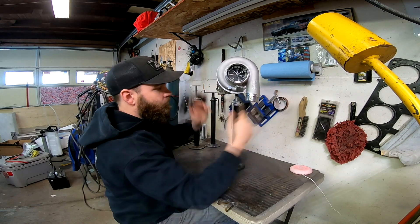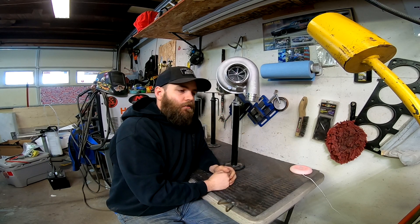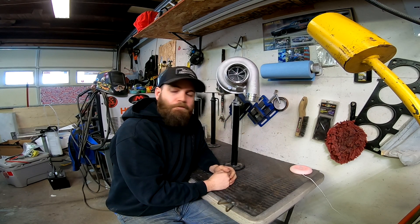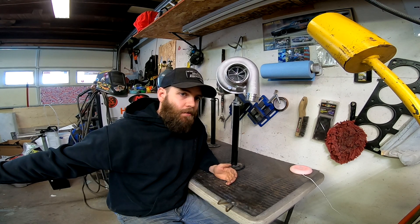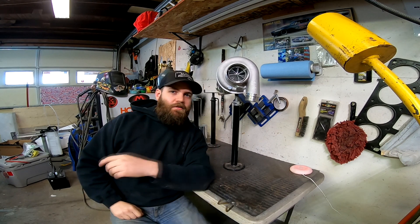So there it is — super quick video for you guys. I know it was kind of boring; didn't do anything fun today, but I made something cool. Thanks for watching guys — like, subscribe. We're going to do a lot more things with the boat in the next video probably, and then I'm probably going to introduce you guys to the newest project — maybe even before the boat. I've had the car for a while, just been working on it off and on, and I'll get more into it in the next video. Thanks for watching guys, like, subscribe — I'll see you guys on the next one.